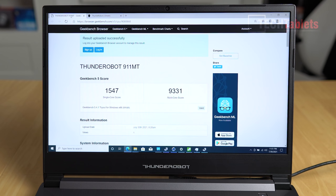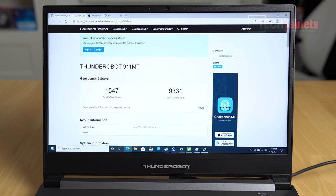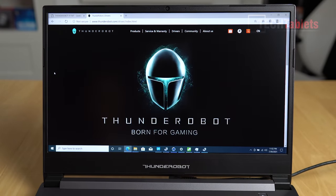The fan has been really quite tame - I've only heard it come on when running Cinebench. For included software, it's stock standard Windows with no bloatware or third-party antivirus programs. If you want the control center and RGB keyboard lighting control, you'll need to go to their website, thunderrobot.com, to download all the drivers.